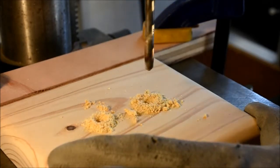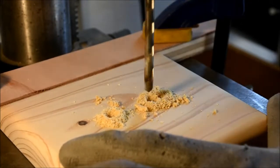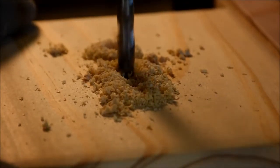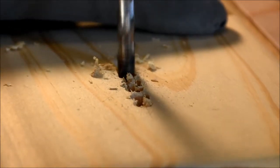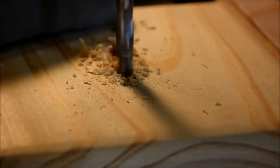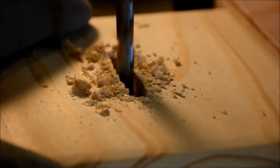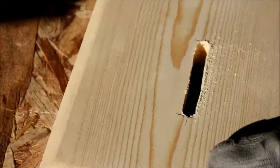Now it's off to the drill press where I'll add the coin slot in the tops. I'm using a quarter-inch drill bit and the coin slot is about an inch and a half, maybe an inch and three quarters total length. I'm just using the drill bit to mill out the wood. You could also drill holes on the ends and get in there with a scroll saw, jigsaw, or coping saw to clean out the inside. I then cleaned up the coin slot with a couple of different files and some light sanding around the edges.